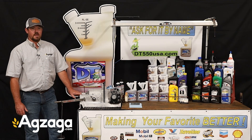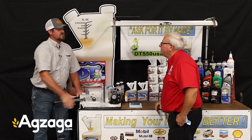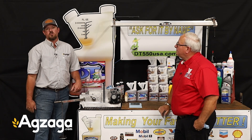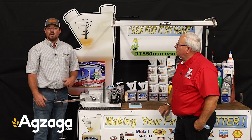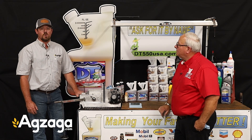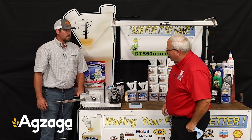Hey everybody, this is Austin here at Ag Zaga. Today I'm here with Greg Windorf with DT-550. He's going to be explaining to us what an additive can do for the life of our equipment, whether it's a tractor, a combine, feed and pickup, whatever it is. He's going to show us how the DT-550 works and why it would benefit us as farmers to use it in our equipment. So Greg, with that I'll let you take it away.